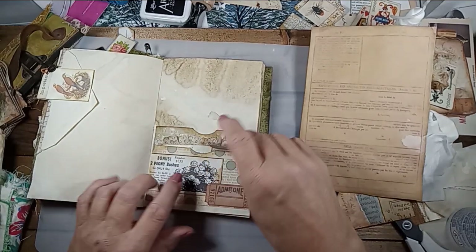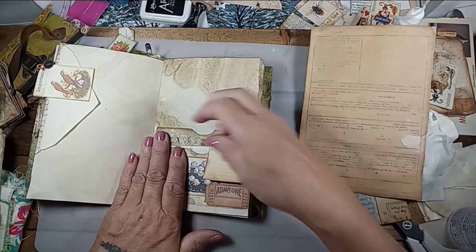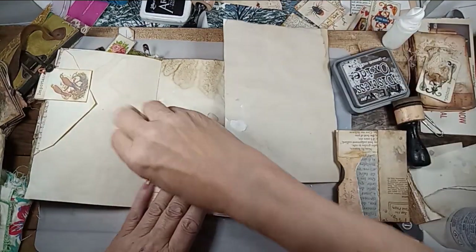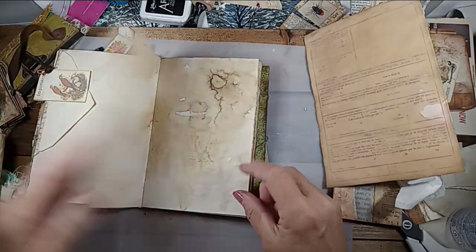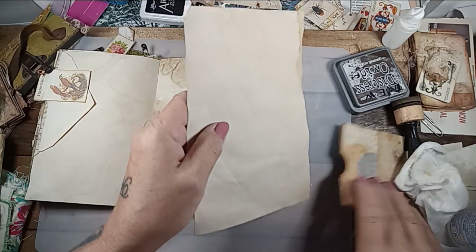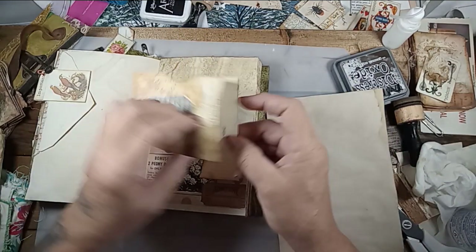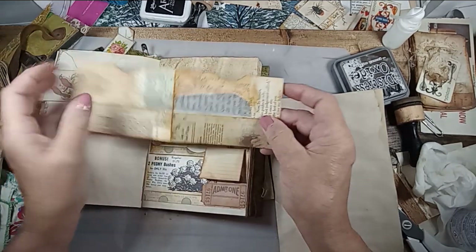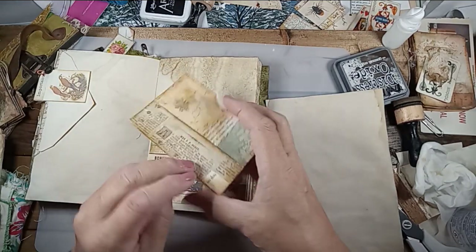But this is an old ad out of a magazine. There we go, we've got that. There's another little simple pocket. I made five or six of these — this is Rachel's challenge, Roxy's Creations, her weekly challenge. It was a corner challenge with book page.